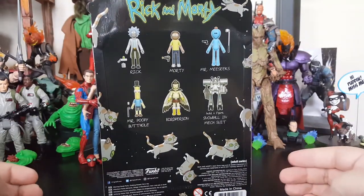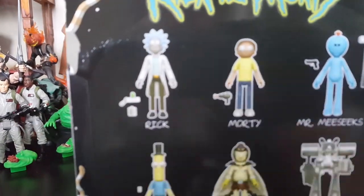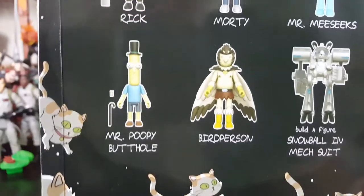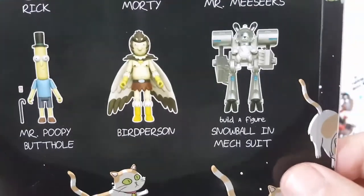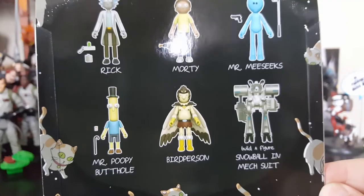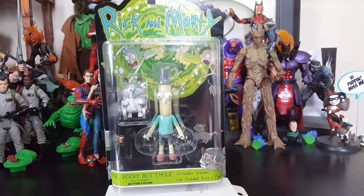Taking a look at the card back, we've got Rick, Morty, Mr. Meeseeks, Mr. Poopy Butthole, and Bird Person to build Snowball in mech suit, with all the cats running around. These figures are like $11.99 a piece. The packaging on this one was pretty messed up. I almost picked up Morty but he had messed up eyes on both I found. I could have picked up Rick but I passed, and then I saw Mr. Poopy Butthole and figured I might as well just do this.